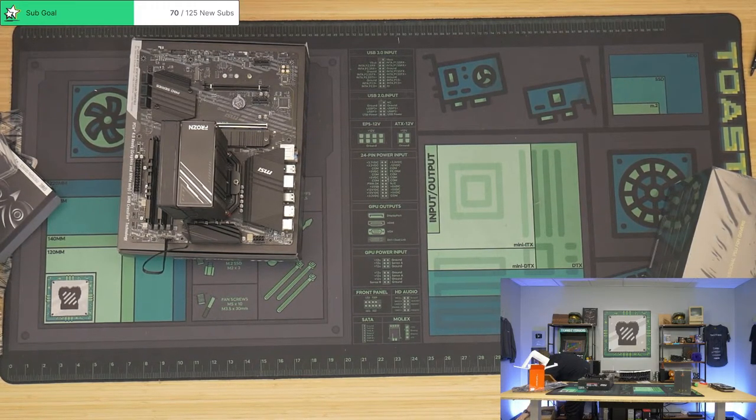We've been loving these Zalman cases lately — shout out to Zalman, they've just been hooking us up with all these different cases.